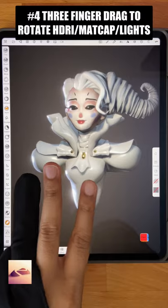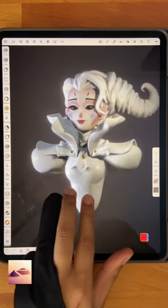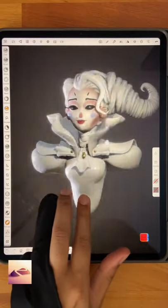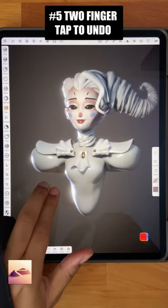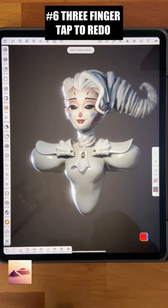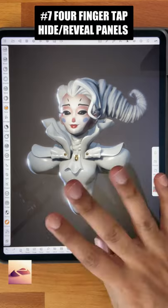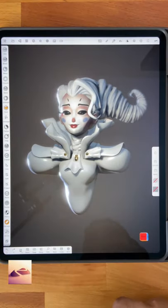Three finger drag to rotate HDRI, matcap, or even lights. Two finger tap to undo. Three finger tap to redo. And four finger tap to hide all panels, and four finger tap again to bring them back.